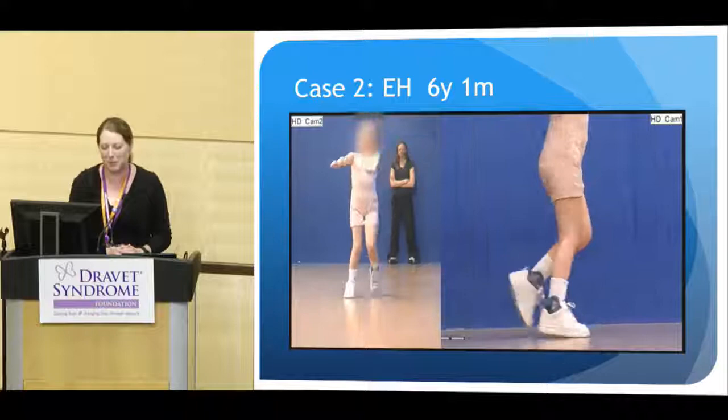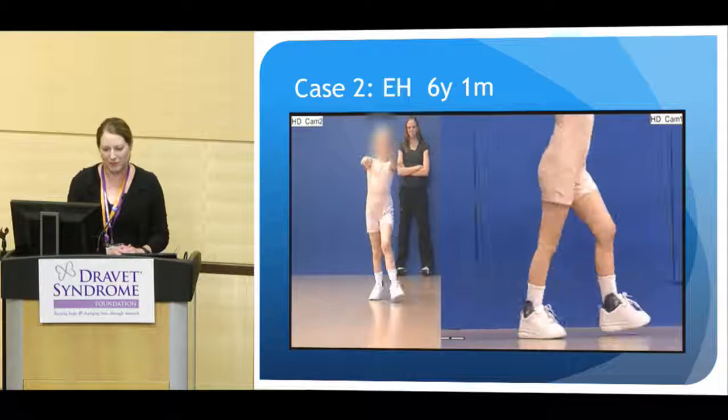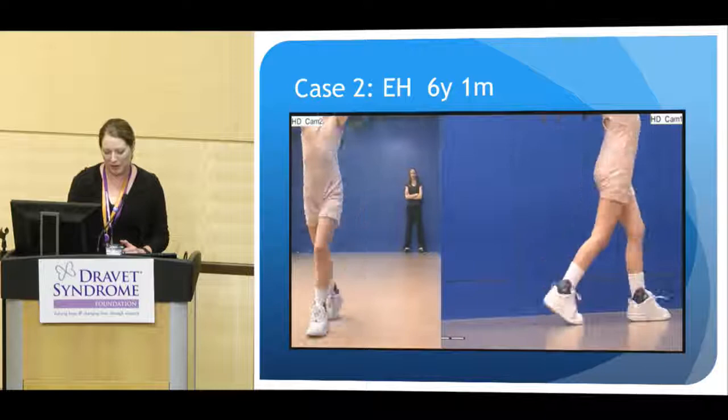Here she is walking with her little SMAFO plastic braces. You can see she's still a little ataxic, but she looks a little more stable. She's able to raise her arms and is a little bit faster with her walking here.